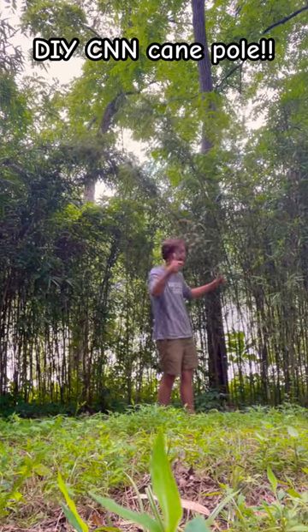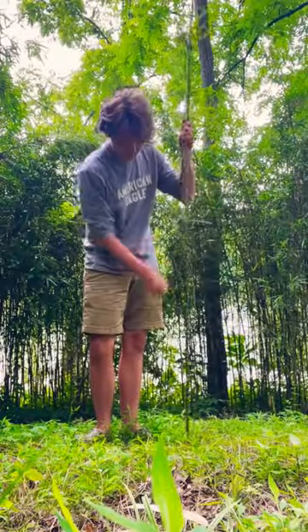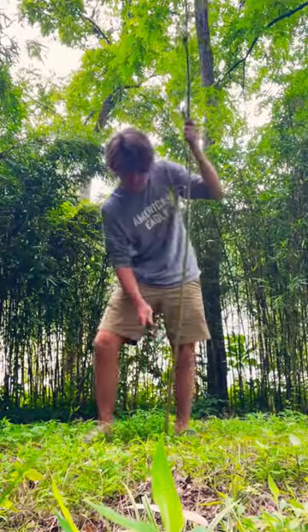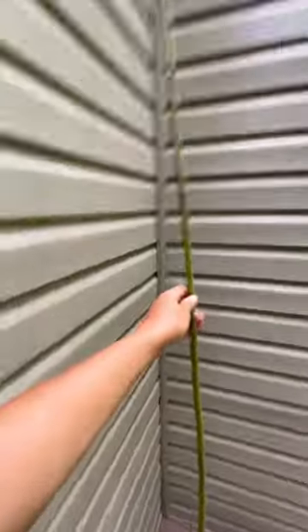Alright guys, first thing first, find you some cane. Then cut off all the little access branches. After that's done, let it dry.